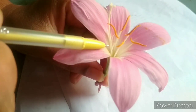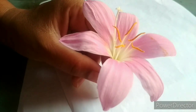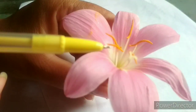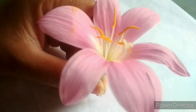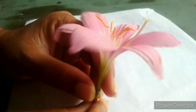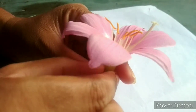The stamen is the male part of the flower, and it has two parts: filament and anther. The number of stamens varies from flower to flower, from one to many. Another part of the flower is known as the pistil. The top of the pistil is known as the stigma, this cylindrical stalk is known as the style, and the base is known as the ovary.